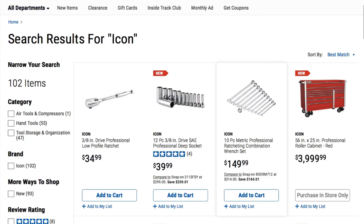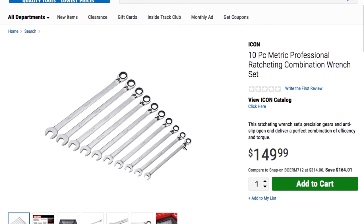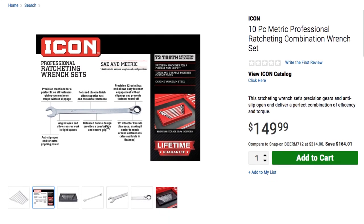Moving on to the wrenches. We got a 10-piece metric professional ratcheting combination wrench set at $149.99.